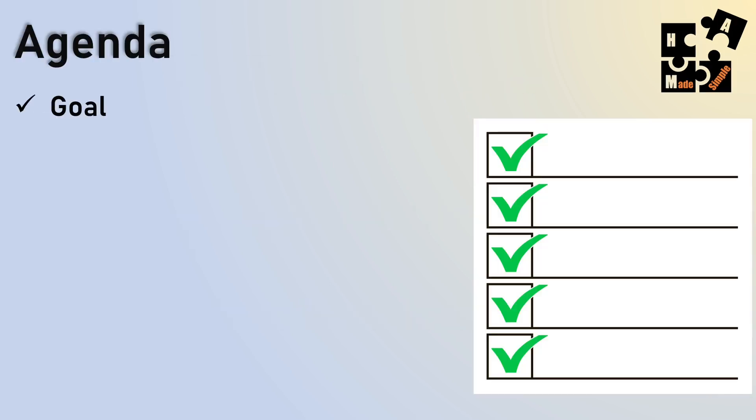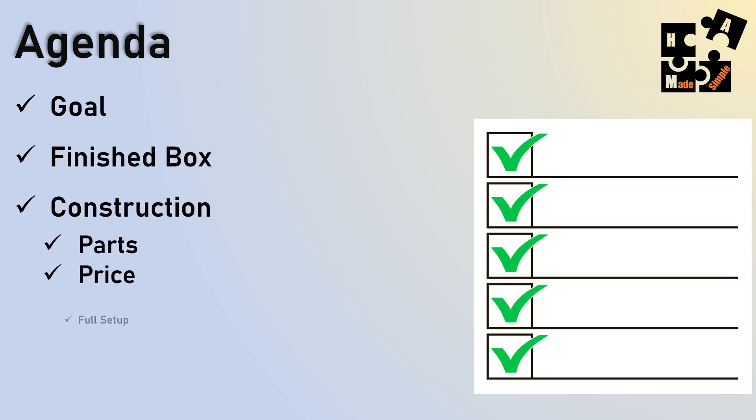I'm going to go over the goal and what I was trying to create with my GoBox, because everyone has a different goal for it. I'll start off and show you the finished box first, and then I'll get into the construction, the parts, the price, the full setup showing it in a working environment, and do a quick summary.